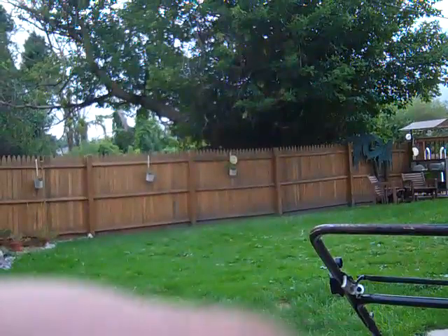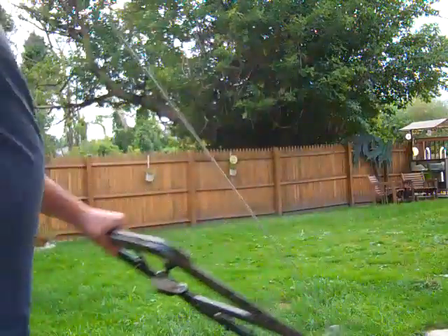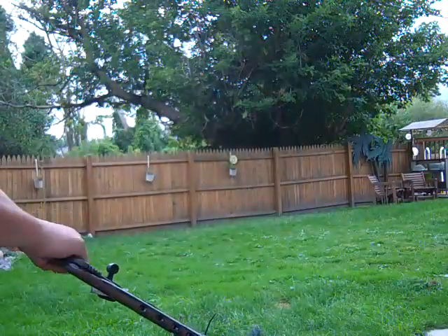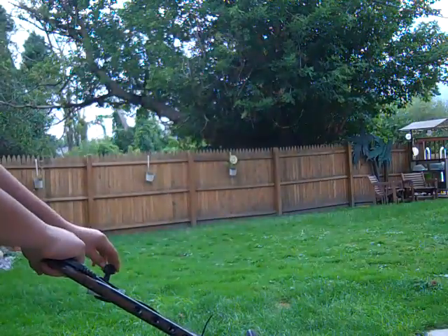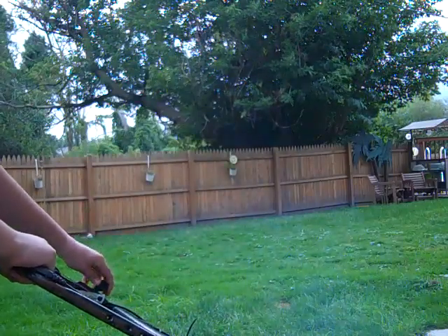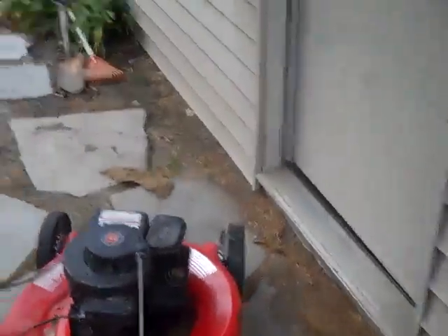I'm going to just set you guys right down there. This has been sitting outside so it's pretty cold. Okay, that's what it sounds like originally.